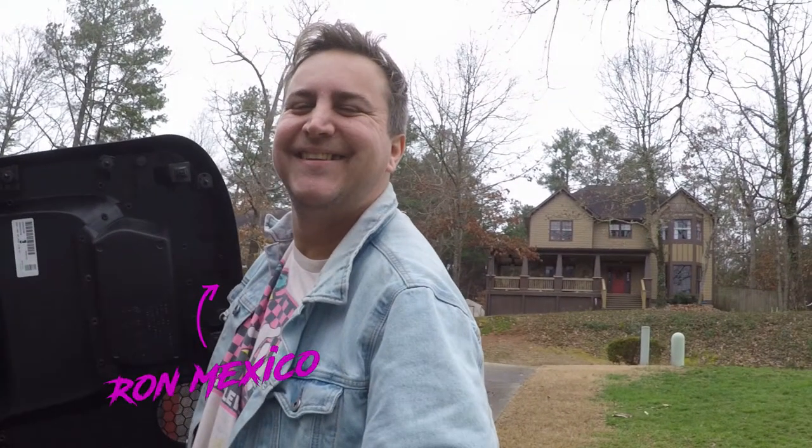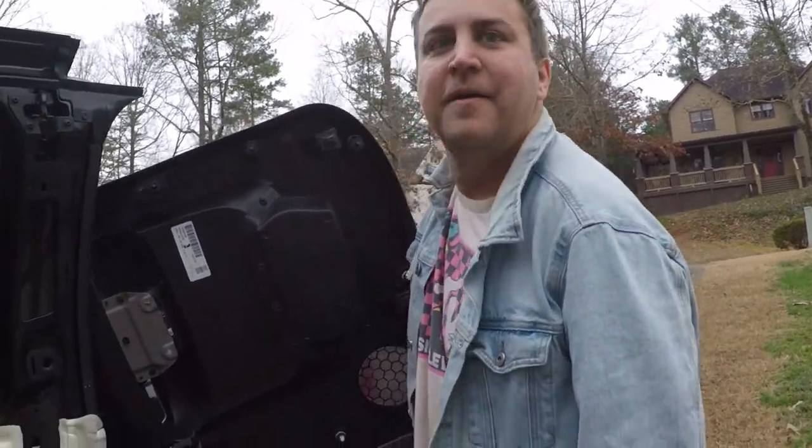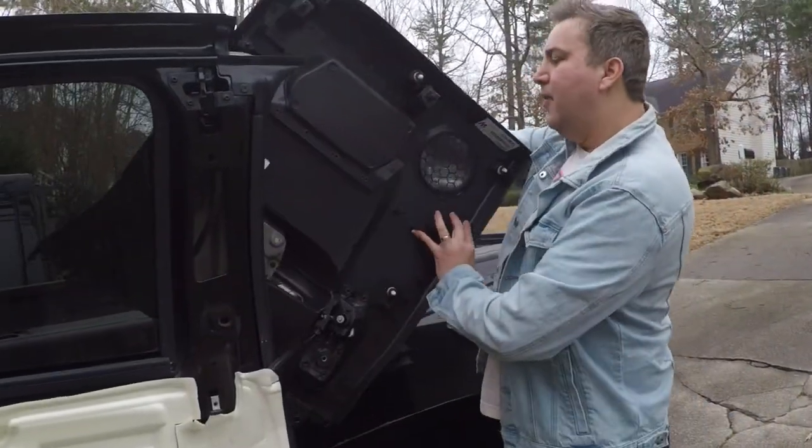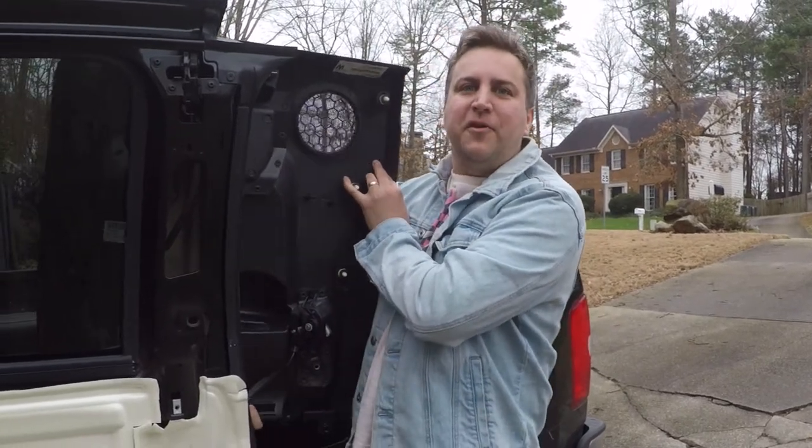We are replacing the speakers on a 2011 Chevy Silverado. So what we're doing right now is we're about to replace the factory speakers on a Chevy Silverado.